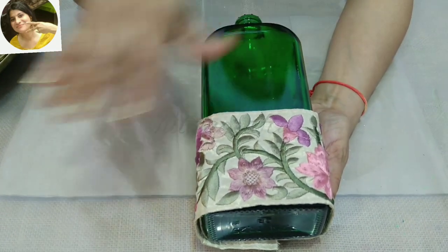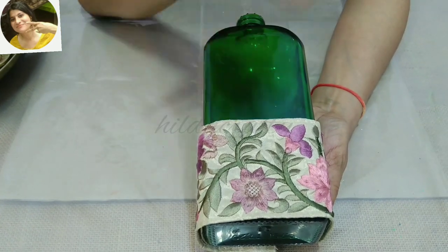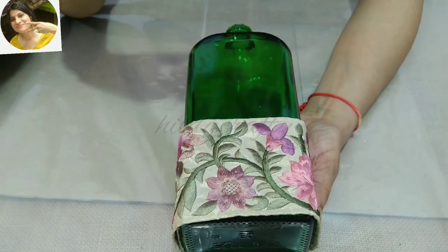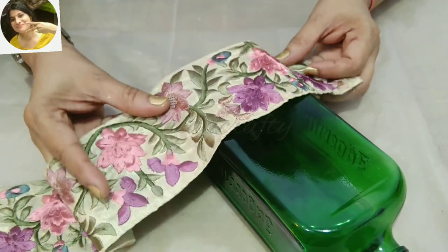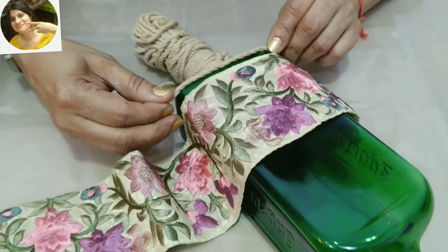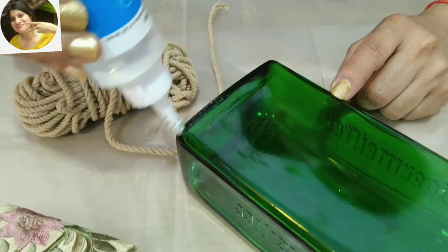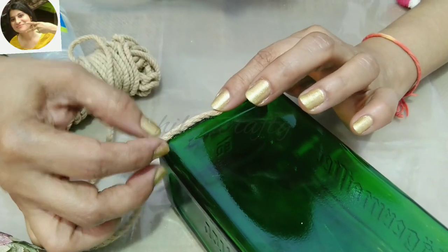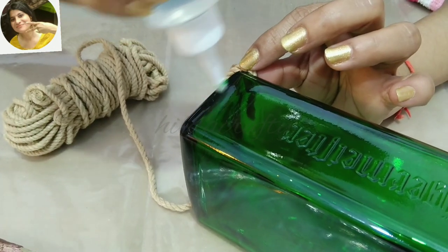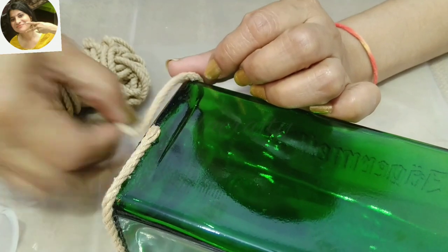This lace is so pretty that we don't need to do anything on the bottle — it just looks lovely as it is. We can just add lights and it's good to go, but I would like to add a bit more to the look. I thought I needed something before fixing the lace and felt this rope would go well, as it matches the base color of the lace. Using silicone glue — this dries very fast and is very easy to work with. Fixing the rope starting from the middle and going all round, with the joint at the back of the bottle where it won't show.